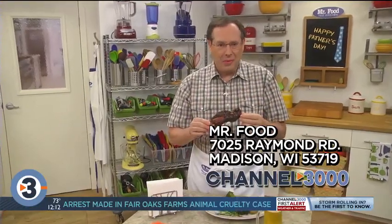I'm Howard in the Mr. Food Test Kitchen, where today we found a monstrously big way for dad to say, 'Oh, it's so good.'